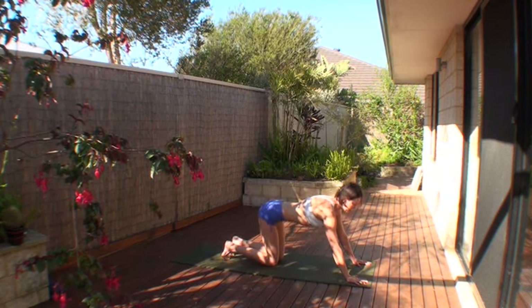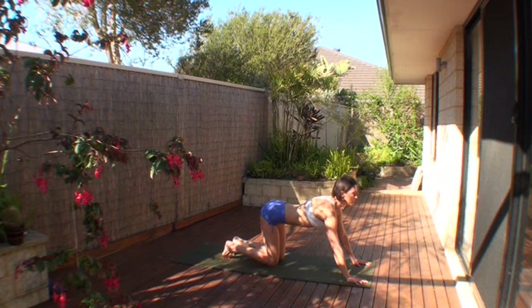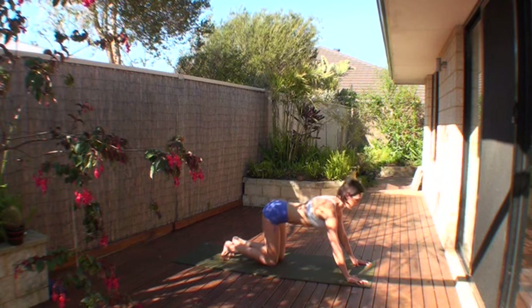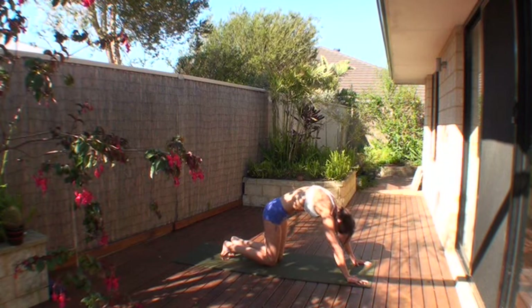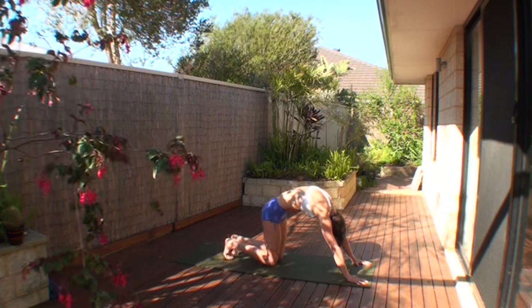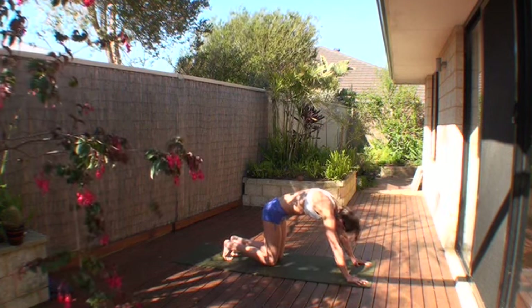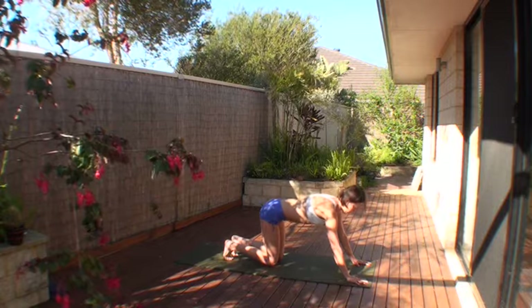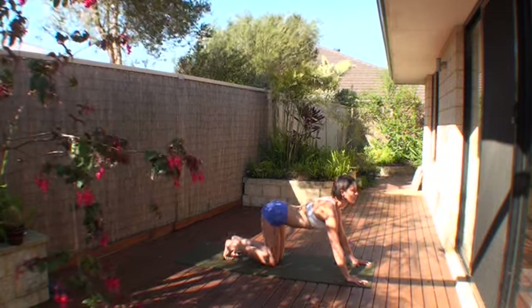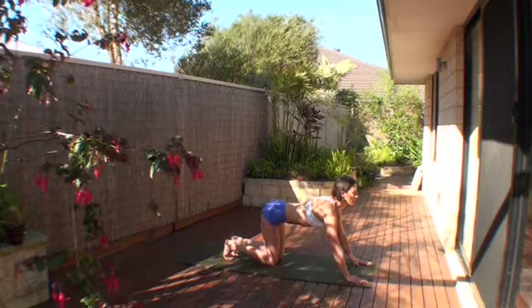Lift your heels, come down into your knees, knees under the hips, inhale into cow, lengthen your sternum and tailbone away from each other. Exhale into cat, push into your palms, pull the ribs and chest round it up, pull the stomach in. Inhale again, lengthen the tailbone and the chest away. Exhale coming into cat pose.